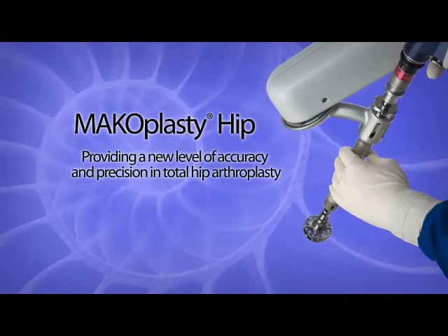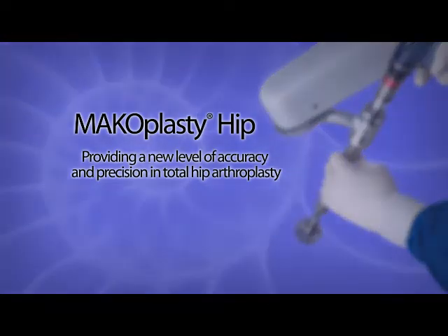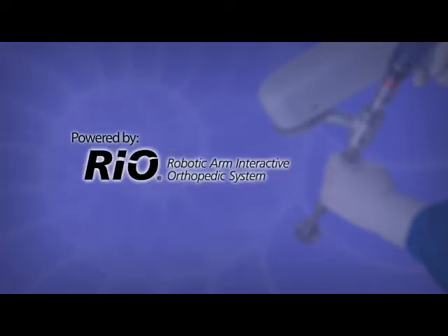Makoplasty Hip, providing a new level of accuracy and precision in total hip arthroplasty with the assistance of innovative robotic arm technology.